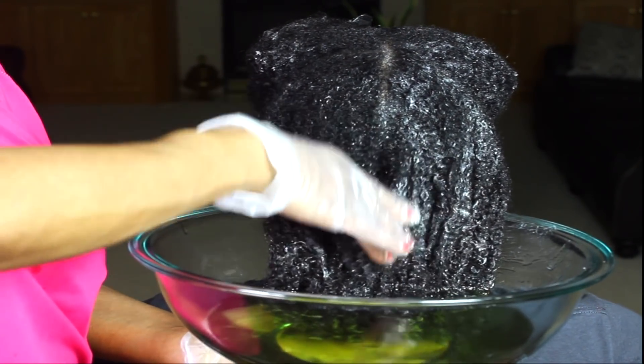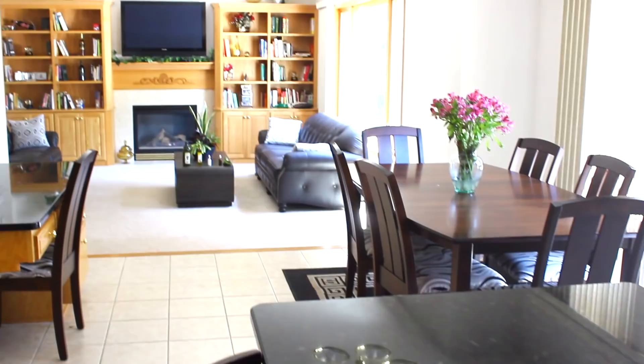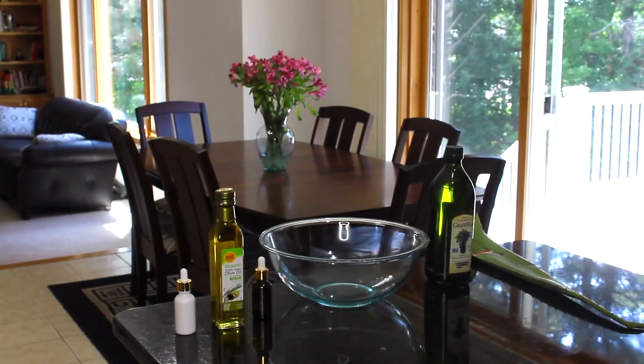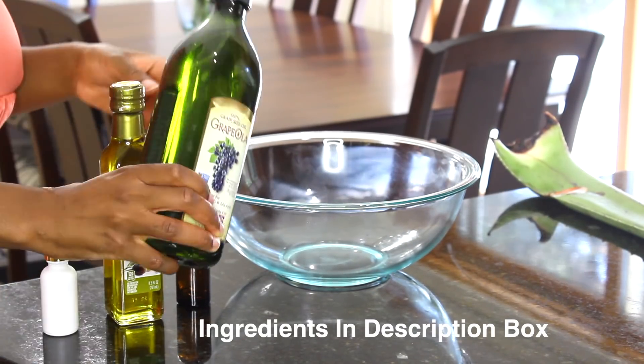Before we get to the styling, I'm going to show you how we mix the ingredients. You are going to need grapeseed oil, olive oil, a combination of sweet almond oil, apricot oil, and argan oil, and your favorite essential oils. I prefer tea tree oil and peppermint oil, and then a nice aloe plant.